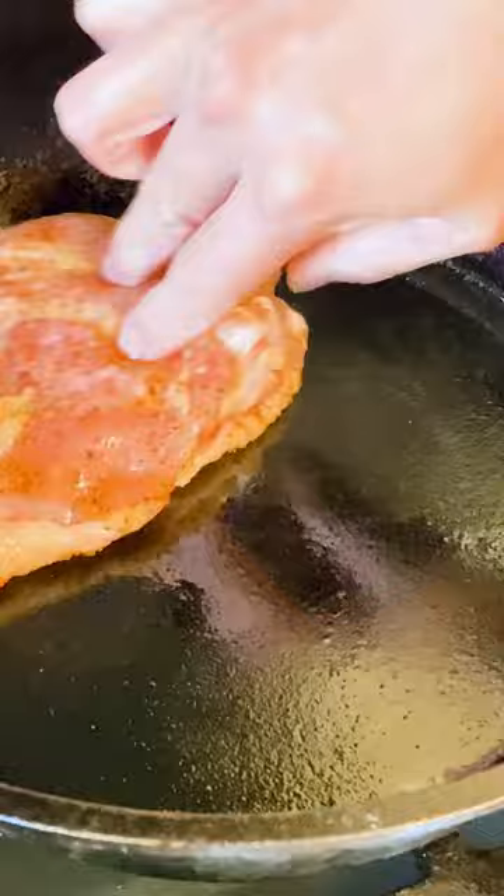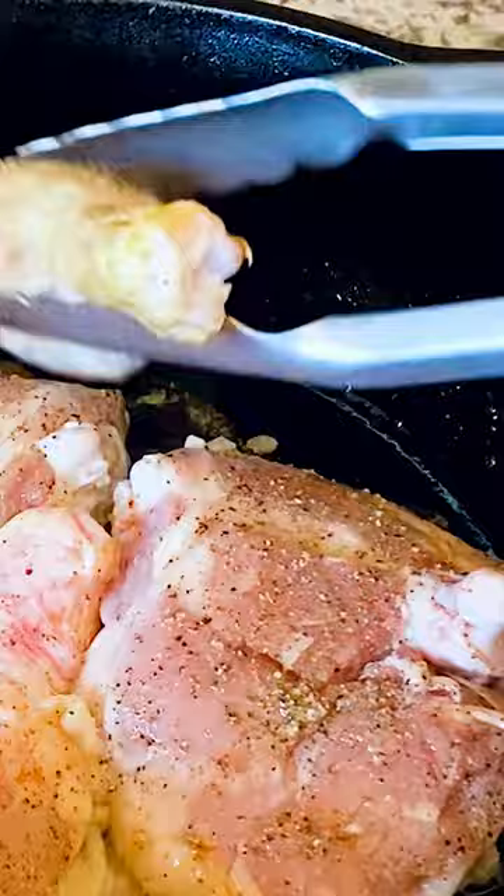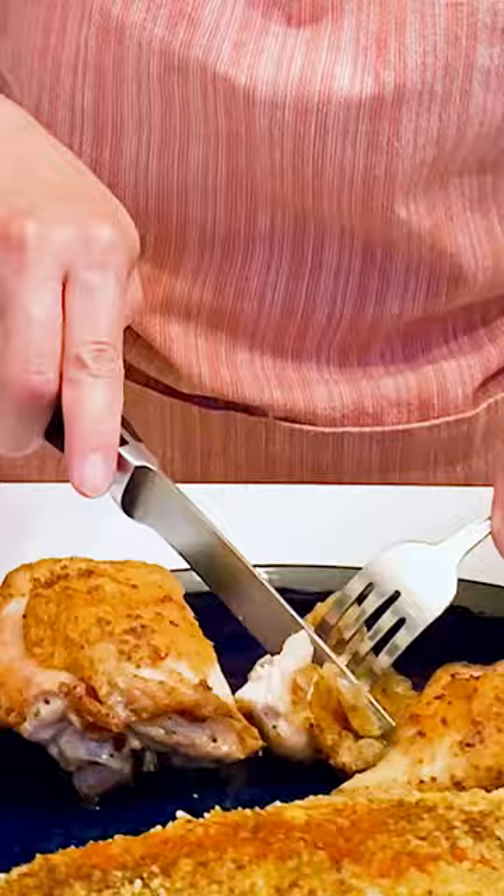Put the chicken skin side down in the pan to render the fat — no need for cooking oil here. Don't move the chicken until it's time to turn, to get that beautiful crispy skin. Let the chicken rest for five minutes skin side up before serving.